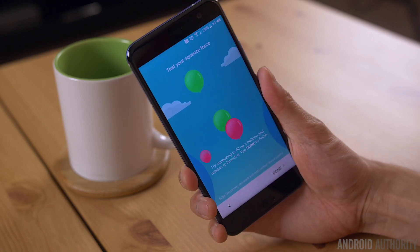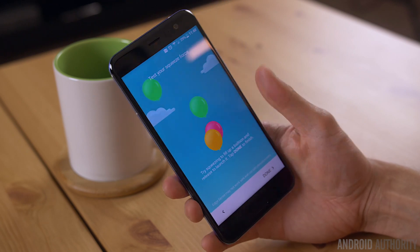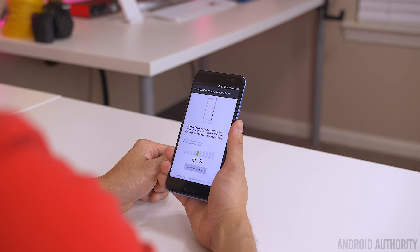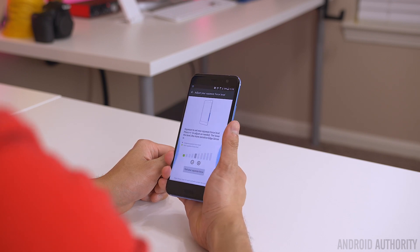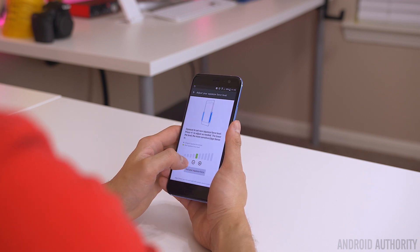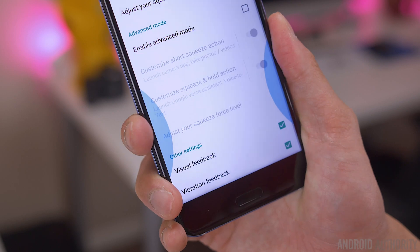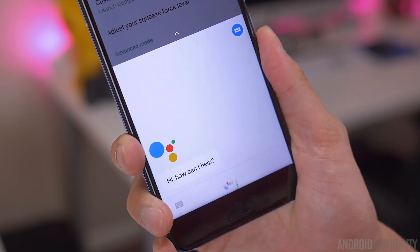You can also hit the plus or minus buttons on the setup screen to fine tune the level of the squeeze. From here, you can test the squeeze by sending virtual balloons into the air to make sure it's exactly what you want. Something to keep in mind is you don't want to set the squeeze to be too soft, or you'll run into accidental squeezes. And if you squeeze the phone too hard, it makes it a little uncomfortable to use. I found the sweet spot to be somewhere in the middle. There are also options to enable visual or haptic feedback to make it easier to tell that something is happening, especially if you're squeezing the phone without looking or while the phone is asleep.